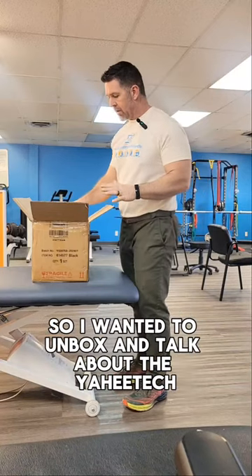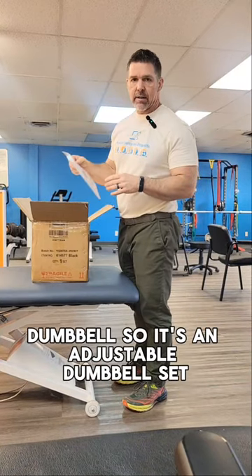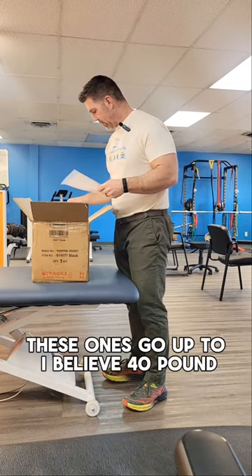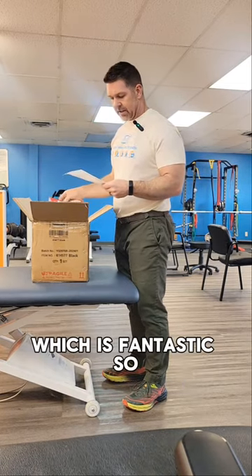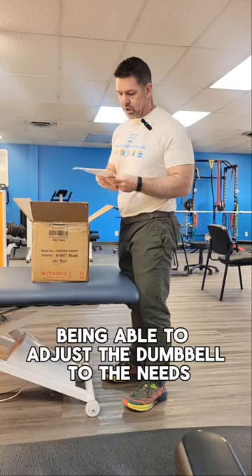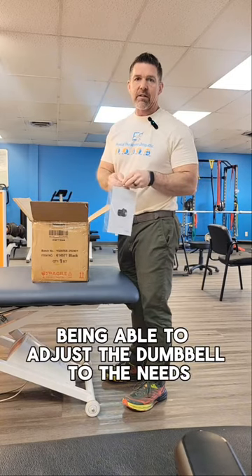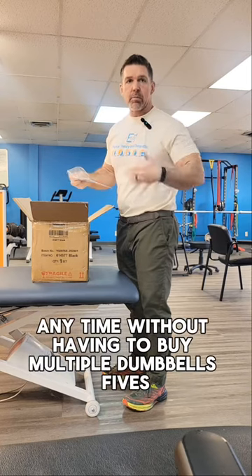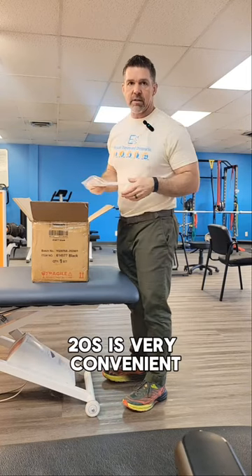I wanted to unbox and talk about the Yahitec dumbbell. It's an adjustable dumbbell set — these ones go up to 40 pounds, which is fantastic. Being able to adjust the dumbbell to the weights that you need at any time, without having to buy multiple dumbbells — 5s, 10s, 15s, 20s — is very convenient.